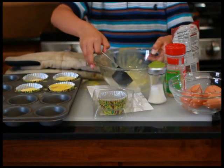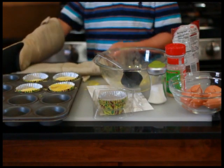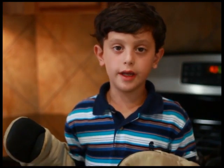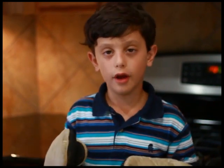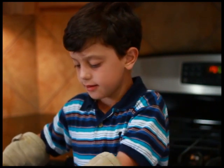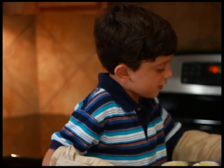Now that you've done that, be sure to put on your oven mitts. Now that you've poured your batter into your cupcake pan, get an adult to help you set the oven to 400 degrees. Then take your cupcake pan and put it in the oven for 15 minutes.